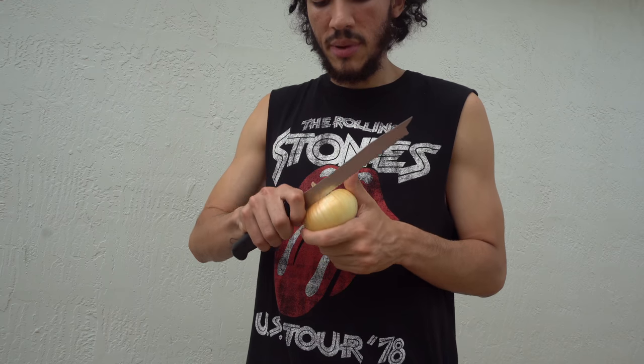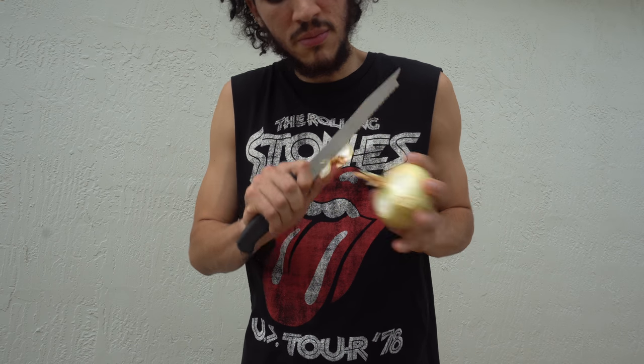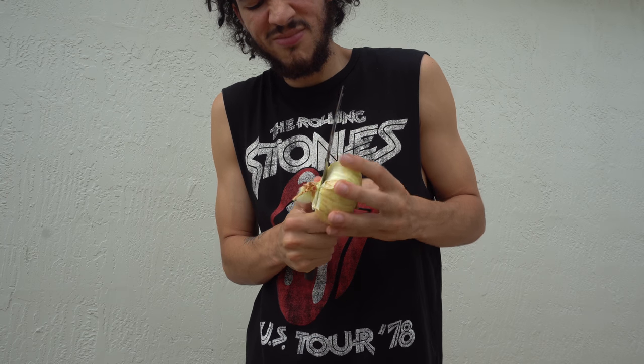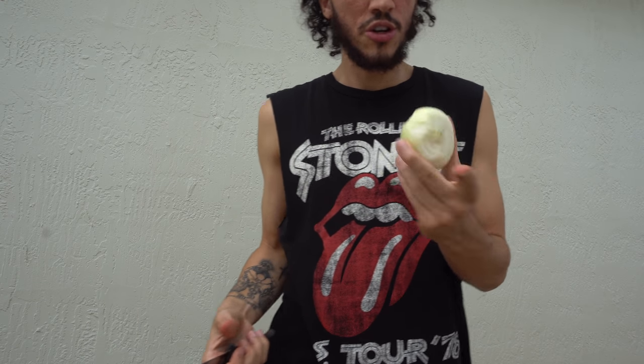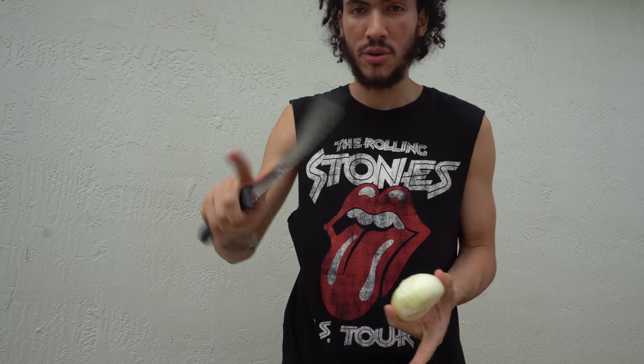So let's begin. Start by taking off the outer layer — the layer on the outside. Your onion should look like this. Maybe you might cut it better than I do, because I have poor knife skills.